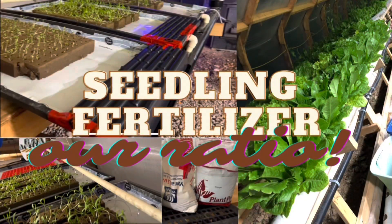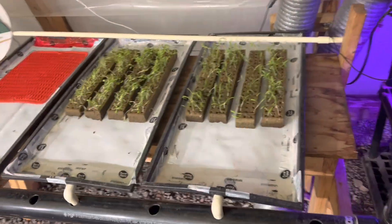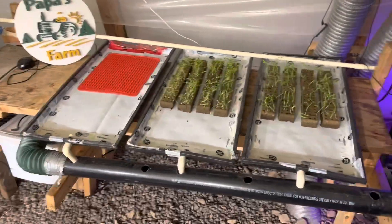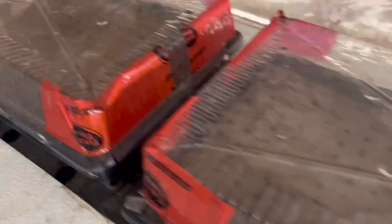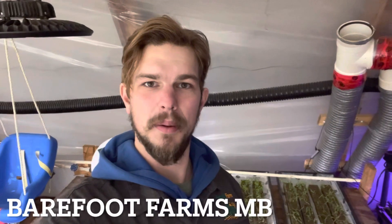Hello friends, come join me tonight as we discuss the nutrient solution you should be using in your germination station. Also tonight we're going to be implementing a tip from Barefoot Farms out of Manitoba. Thanks Dale, we're going to show on your video the tip that you have for our members.